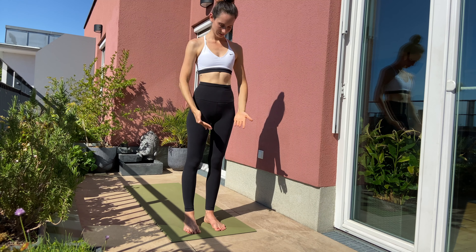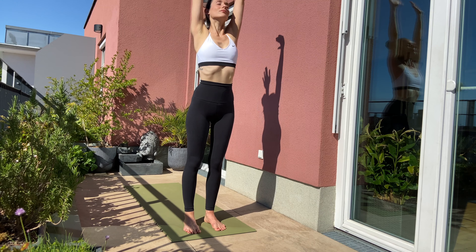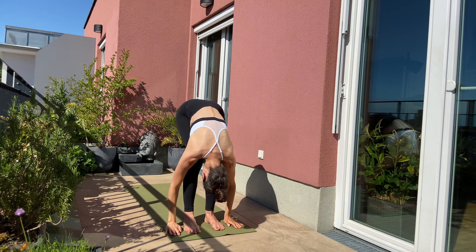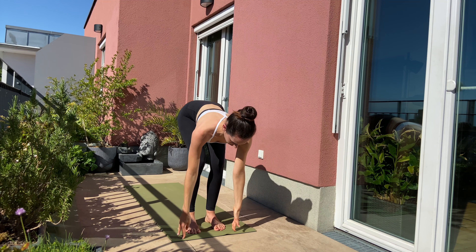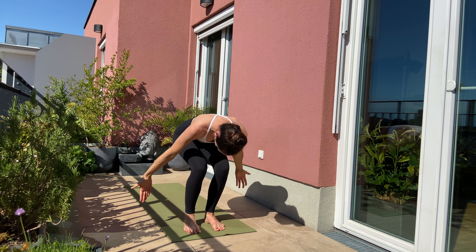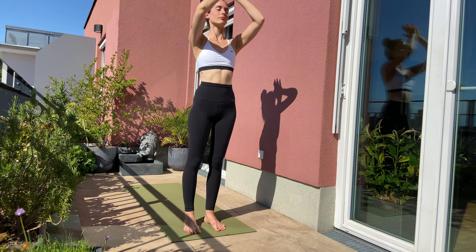Inhale, arms over the side reaching the top. Exhale, diving forward. Inhale, halfway. Exhale, forward fold. Inhale, lift up all the way to the top to standing. Exhale, hands in front of your heart.